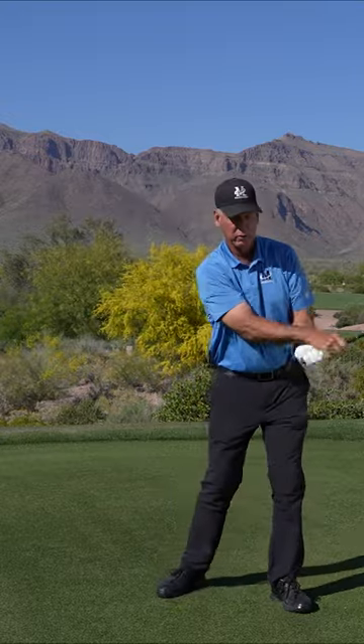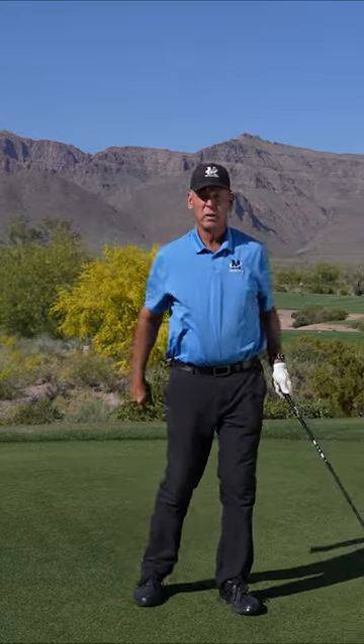Just practice that swing. Feel that motion? That's really going to help your swing.